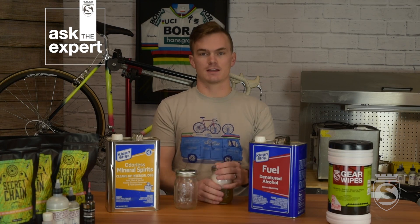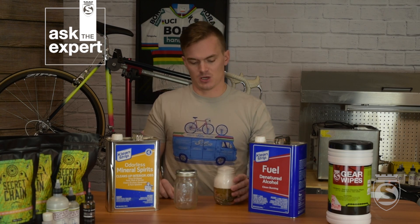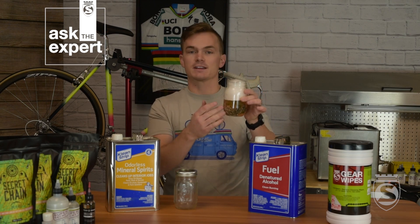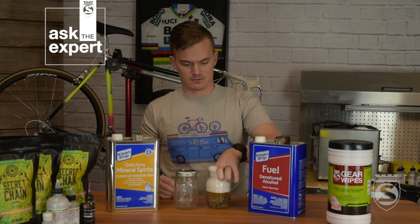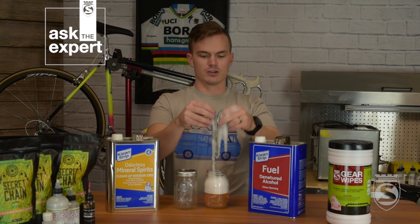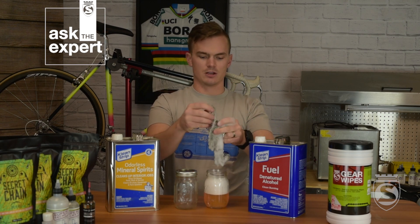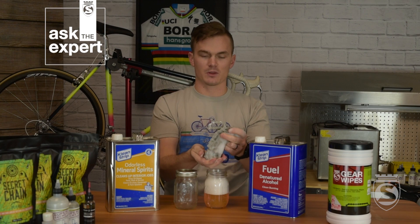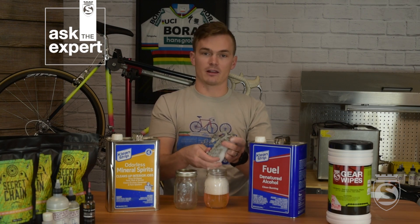Now that we've given our chain a really good shake in the degreaser, we're going to take the lid off. This chain is particularly clean, but a lot of times you'll start to see little flakes throughout the liquid. We're going to take the chain out and give it a good rinse to get rid of all of the degreaser and blow out any dirt and grime that might be in there. Then we'll get ready for its second bath in the degreaser.